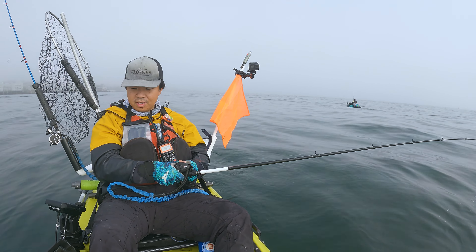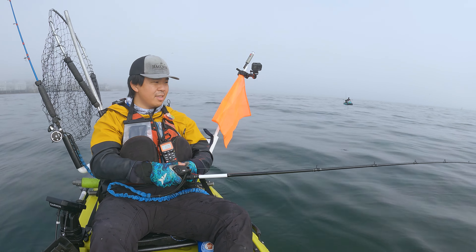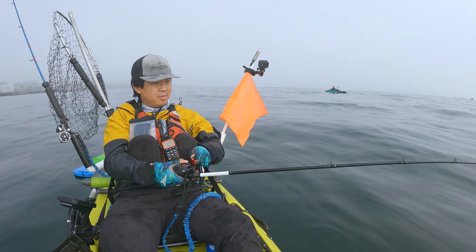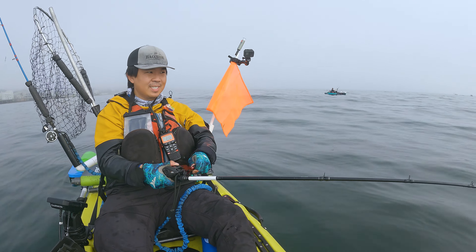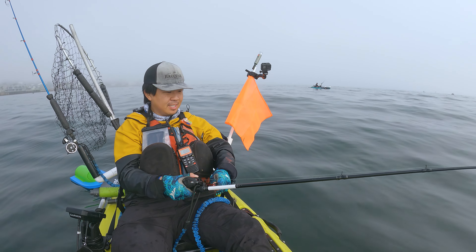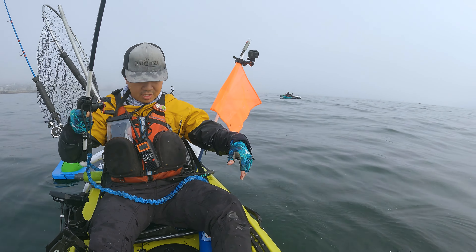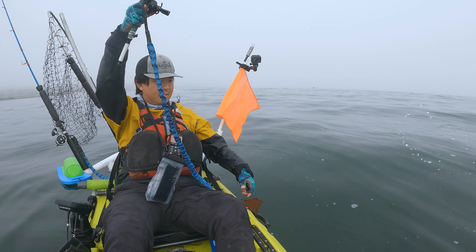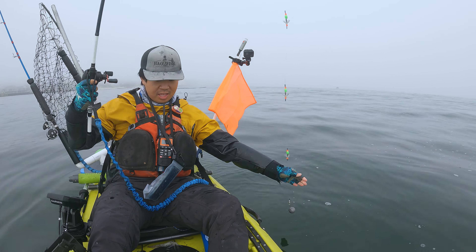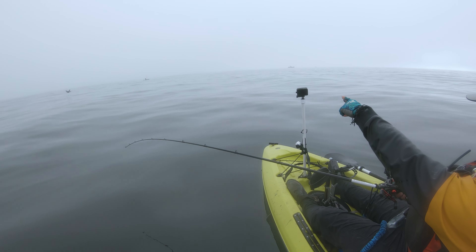So I'm just dropping it down, barely twitching it, lifting it up a little bit just to feel if there's some weight. Lots of ink — right there, oh yeah!